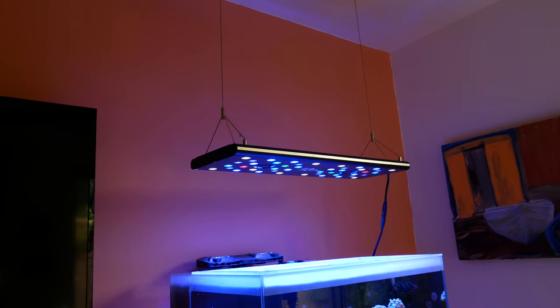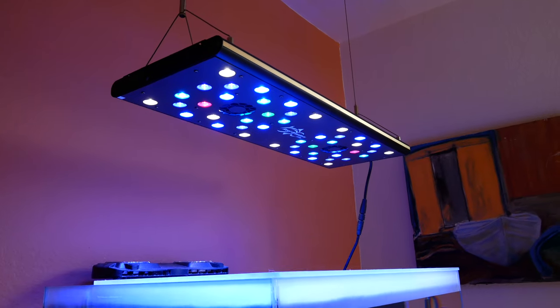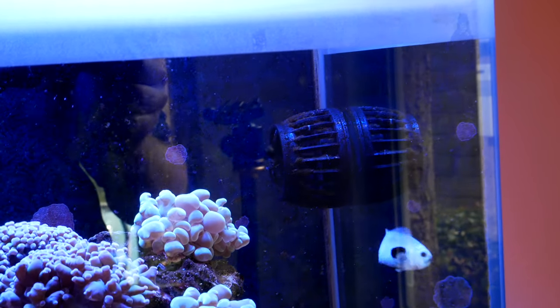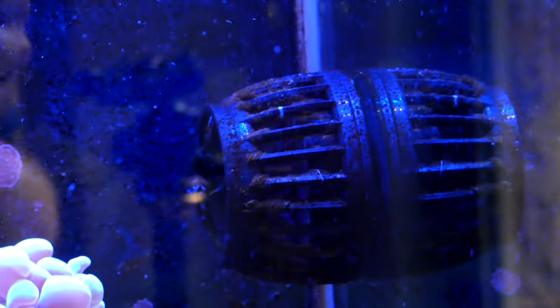First up, we got an upgrade to our lights. We're running the Reef Breeder Photon V2 Plus. That is the exact same Ecotech MP10 - I've had to replace the wet side once just because I broke it.